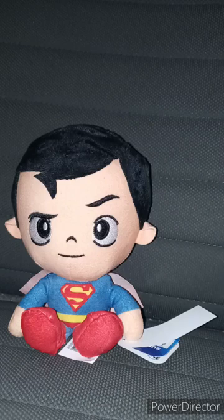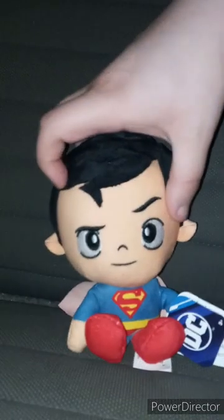Okay, guys. So two months ago on May 13th, we reviewed the Wonder Woman plush. Then, Friday of three weeks ago, we reviewed the Batman plush. And now, we are reviewing the Superman plushie by JustPlay.